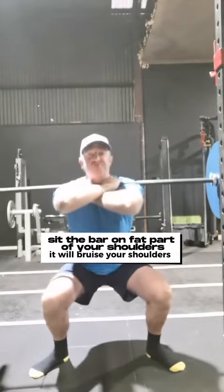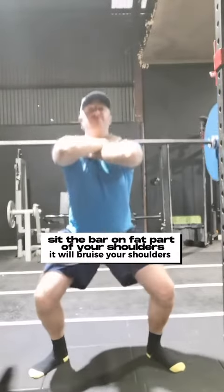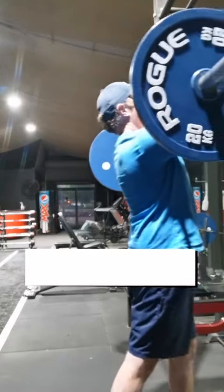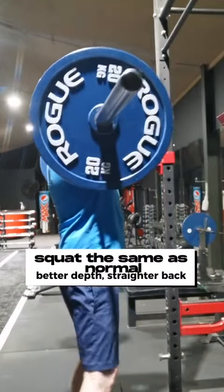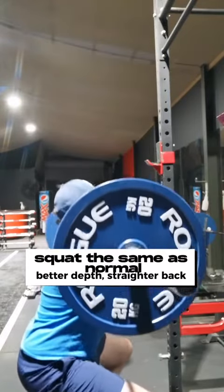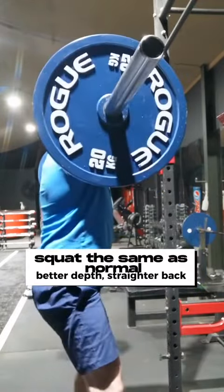Now this will bruise your shoulders if you're new to this guys. I know from experience it does hurt in the first couple of weeks, but once you get used to it you'll be able to move a bit more weight. You squat the same as you do with a back squat, but you'll get better depth and you'll have a straighter back — well, I find I do anyway.